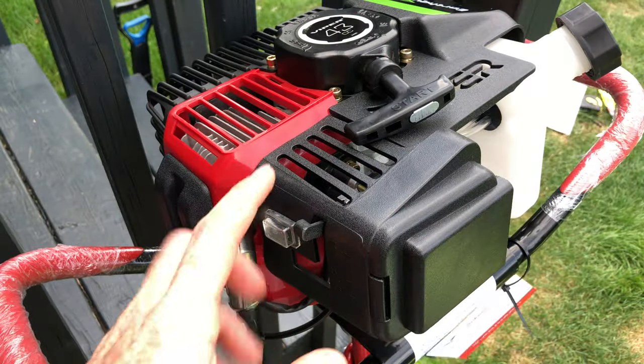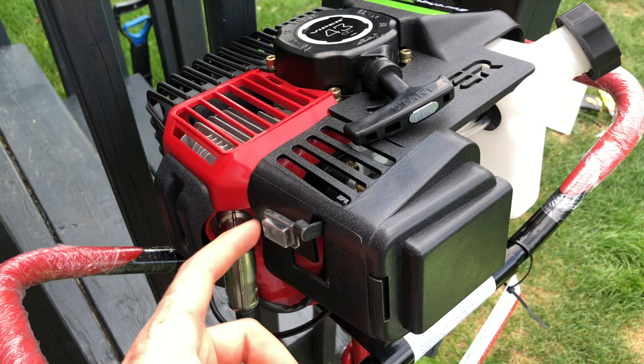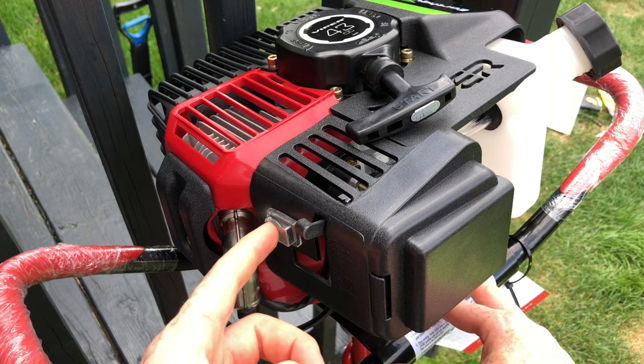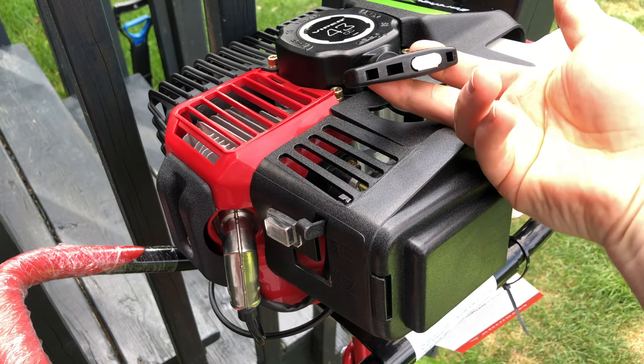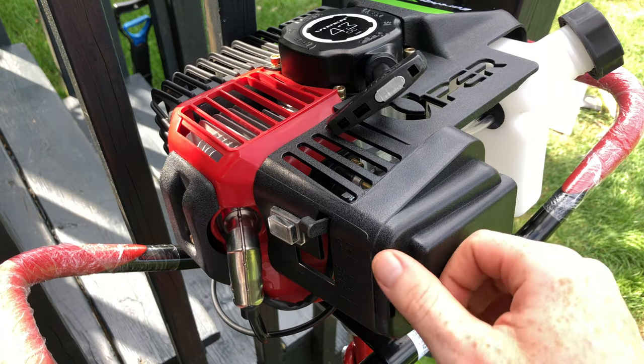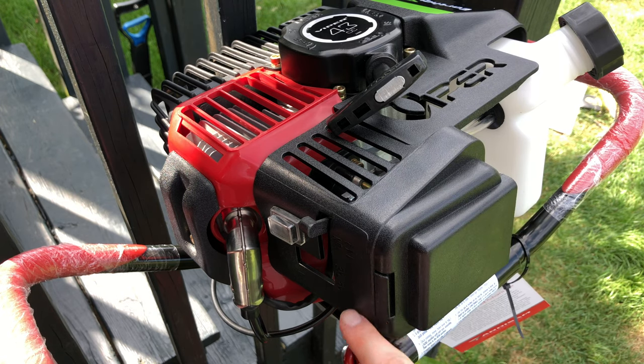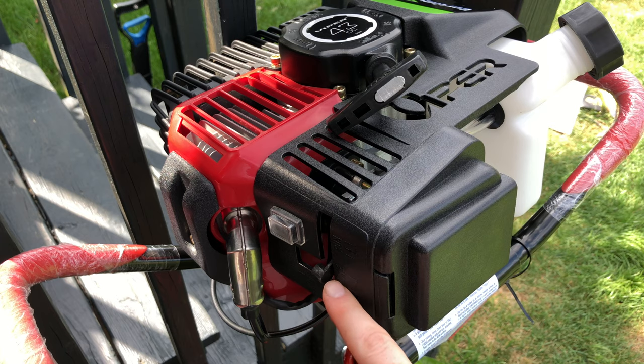Now there are a couple of things to note about this. On the side you will see the on and off switch. In order to turn it on you do have to press it down and it's going to turn on. This right here is the starter handle. On this side we're also going to see the choke and run settings.